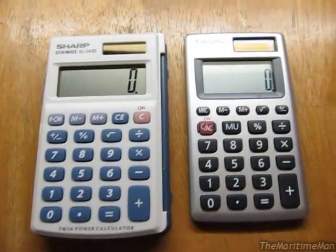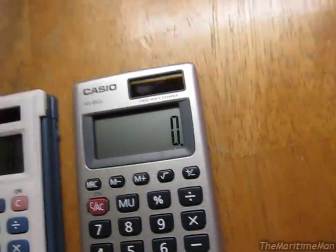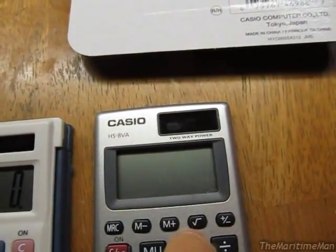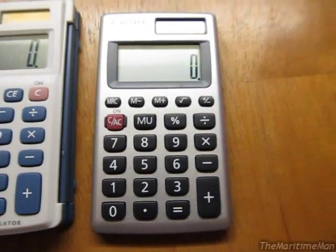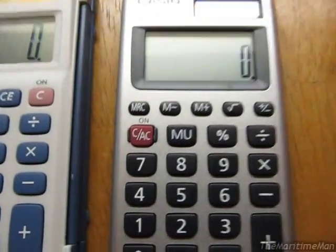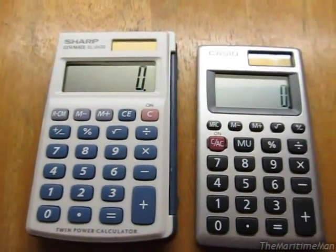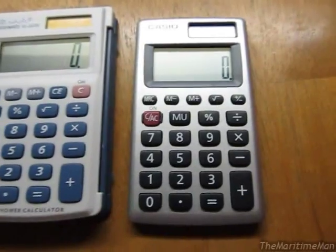As for differences, the Casio has this MU key, which means markup — it's some sort of financial feature. If I go 120, MU, 25%, it gives me 160. As far as I'm concerned, useless feature, but maybe other people can find a use for it. The other functional difference is the Sharp has separate clear entry and clear keys, whereas the Casio has one key that does it all. They do function differently. I like having the separate clear entry key, although I'm very familiar with how to use one key that does it all — just depends on your preference.